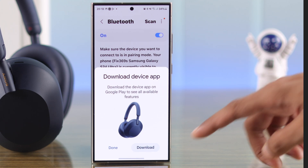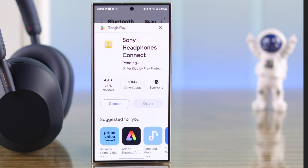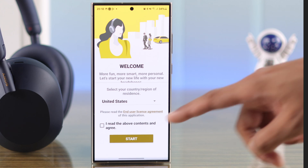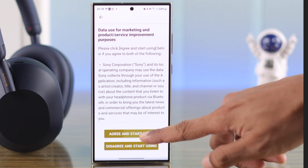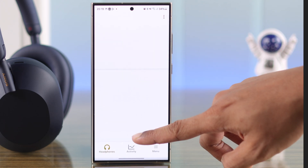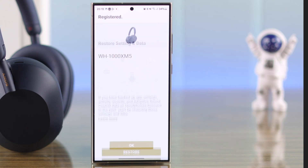Tap on download and install the Sony Headphones Connect app. Then choose your location, agree to the terms and conditions, and press Start. Press Agree and Proceed, then you'll need to press Agree two more times and allow Bluetooth and location permissions. When you're done, it will say Registered, so we can press OK and skip the signing process if you want.